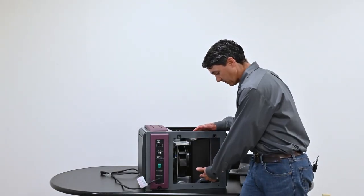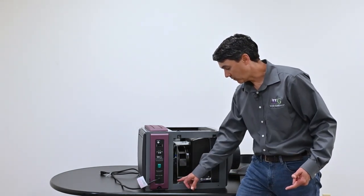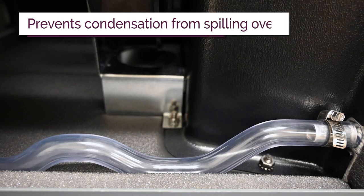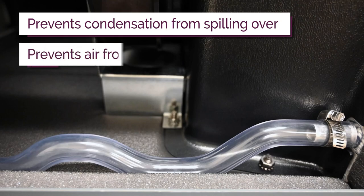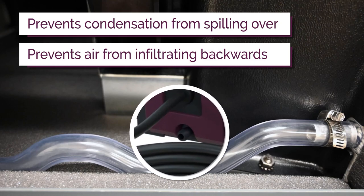Another feature you can see in this clear tube is our condensate removal. We have a two-loop clear condensate path loop, which prevents condensation from building up and spilling over into your basement or wherever this is located. The two-loop design also prevents air from infiltrating backwards into your system and degrading performance. It exits right here at the bottom of the unit, and you'll need to connect a condensate drain to get that condensate to an appropriate place.